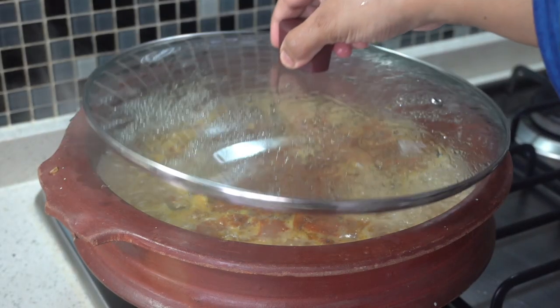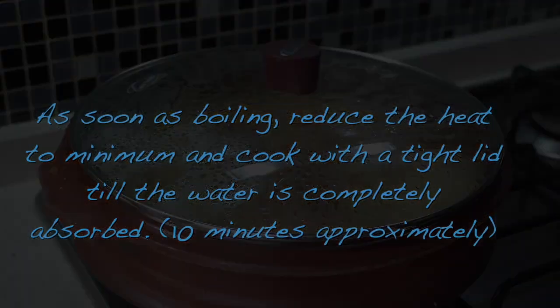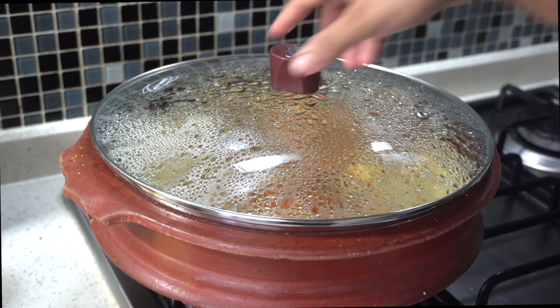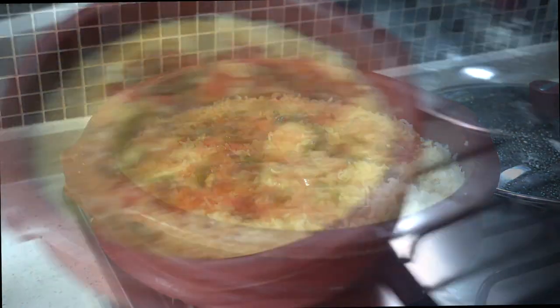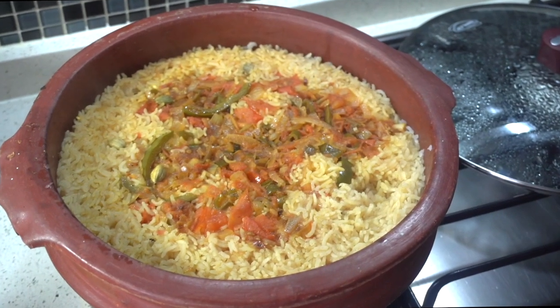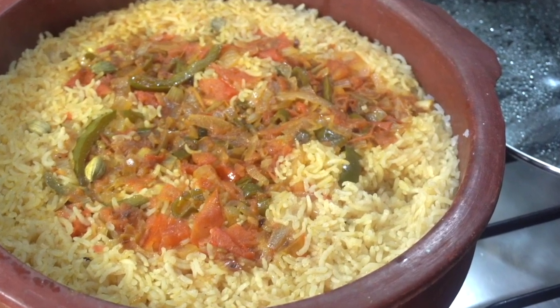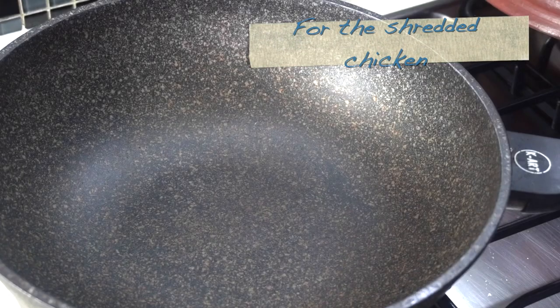As soon as the water has come to a boil, quickly cover with a tight lid, reduce the heat, and cook until the water is completely absorbed. This takes about 10 minutes. Make sure you didn't boil the water too long before you reduced the heat and covered it. After 10 minutes the rice isn't fully cooked yet. You can see the tomato and sautéed ingredients have come up to the top during cooking because we didn't stir it.